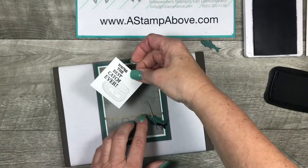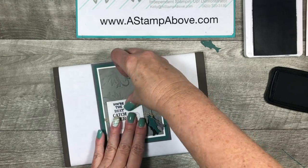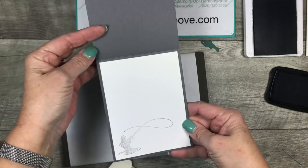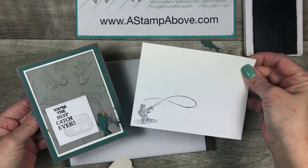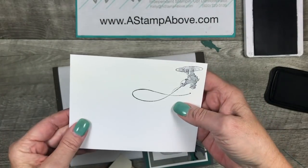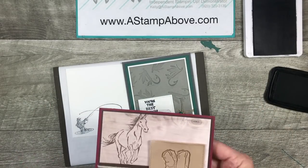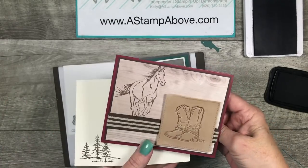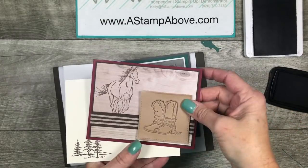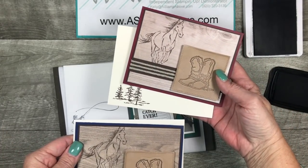Nobody's made it happen since, because it's a long journey. What do you think? I think it worked out great! We've got our fish hanging here, 'You're the best catch ever,' the fisherman inside, and the fisherman on our envelope. I stamped the envelope one upside down — we knew everything couldn't turn out perfect, right? Here's the card I shared with you on Wednesday — the cowboy boots from Country Livin' with the Let It Ride Horse stamp set. One is done in Merry Merlot and one in Night of Navy.